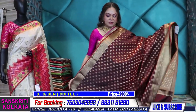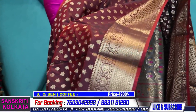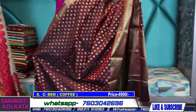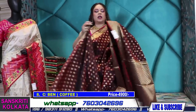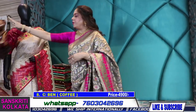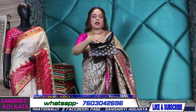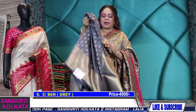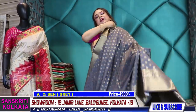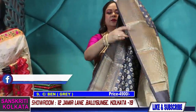We have two branches in Kolkata: 2C Cornfield Road, Ballygunge, Kolkata 19, and 12 Jamie Lane, Ballygunge, Kolkata 19. We have car parking in front of the store. Sundays we are closed; Monday to Saturday we are open from 10 AM to 8 PM. You can visit the branch for blouse stitching options and many more products like dupattas, suits, katha dupattas, banarasi dupattas, sling bags, jewelries, and menswear section.